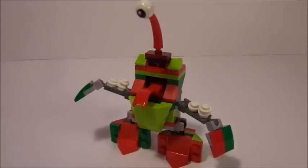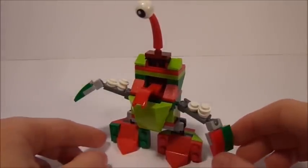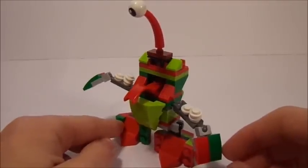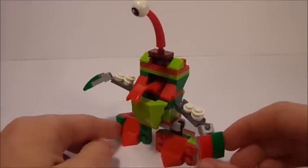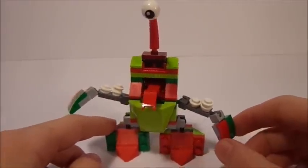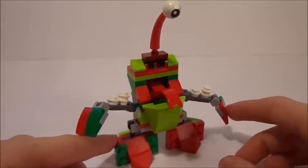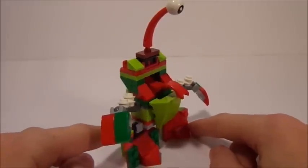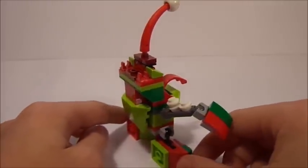Snoza here, who is named after the snow that is on his arms right there using the white studs, is rocking the holiday colors. You can see that he has obviously the green, red, and white on him just to complete him and put him into the Christmas Tribe. Now, of course, this is technically a Mix or a Merp. You guys can comment which one of those you think Snoza falls into in the comment section below.